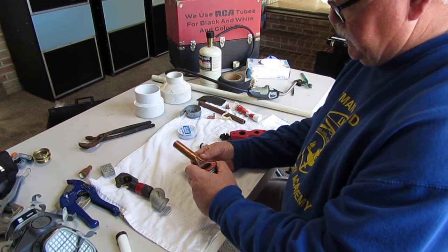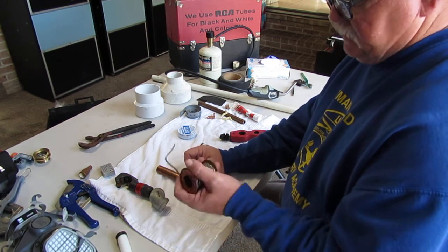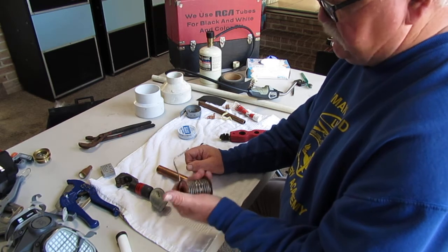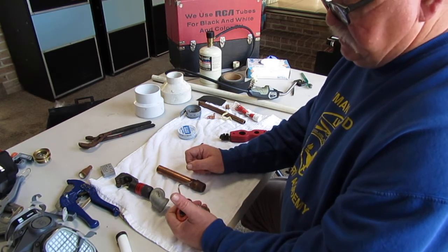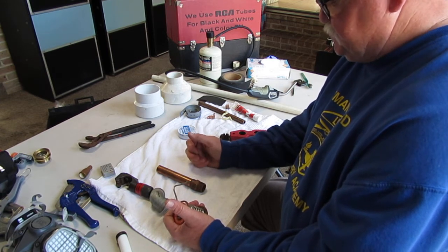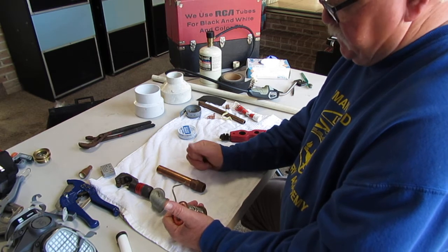A torch is required to melt the solder, and that has to be done correctly too. Know that this is actually lead solder — some of this stuff is still around and it was being used all the way through the 80s. To me it's kind of subjective, but if you have an older house, it's possible it could have some lead-soldered fittings.